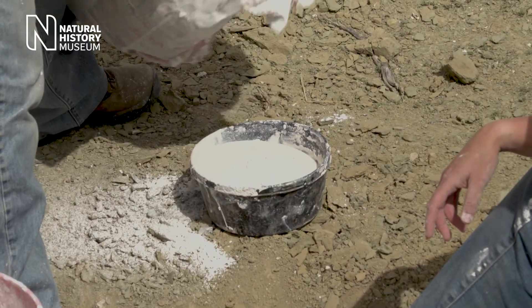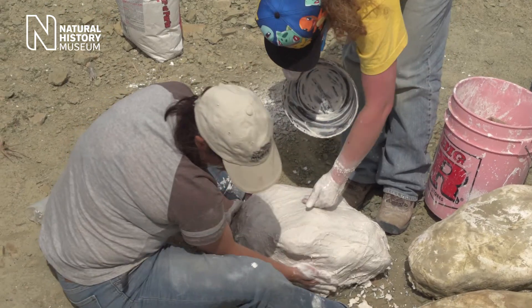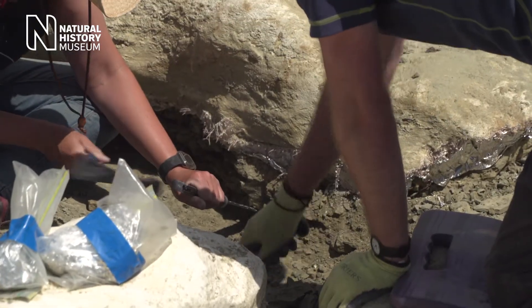You can create a plaster jacket, which is strips of bandage that we dip into plaster and put over the bone. Then when we're confident that we can move it, we can cut away that pedestal, carefully flip it over.